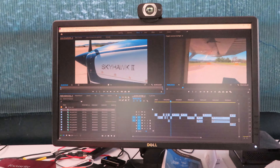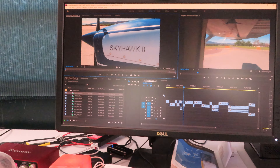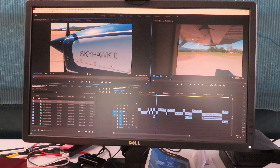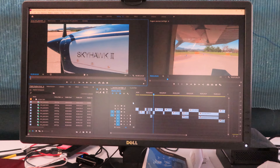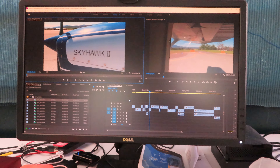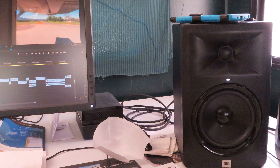I'm using them not only for music mixing, but whenever I do a video like this one — which is coming closer to being done — right now I just need to pick music and refine the edit. They help in all levels of production, I would say.